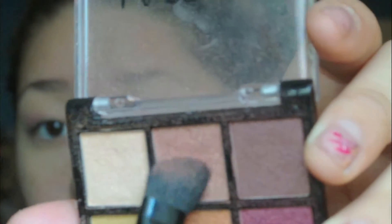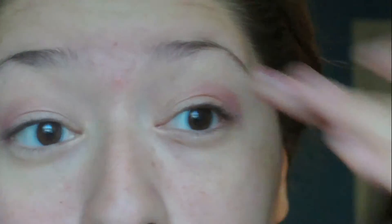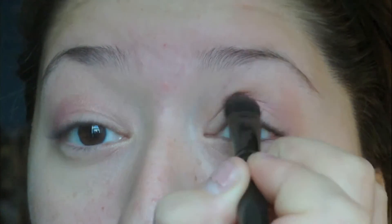Now with this angled eyeshadow brush, I'm going to grab the same Ali Colors palette I used before and pick up this color right here. I'm going to tap off the excess and put that right above the purple color in the crease to darken it up and bring it lower down as well, into the crease. It turns out to be more plum on your skin.